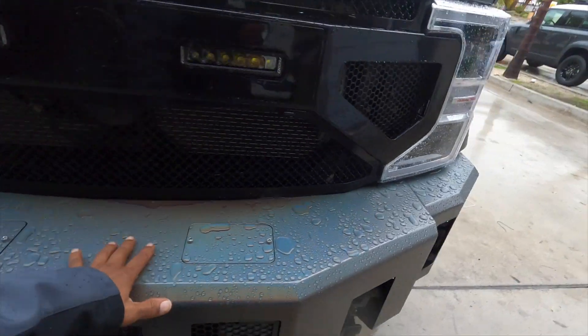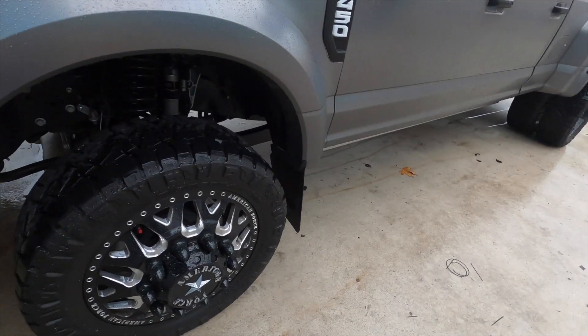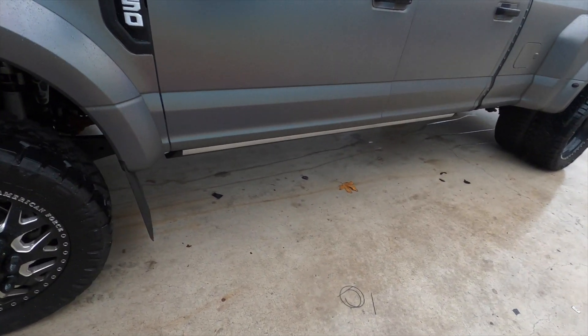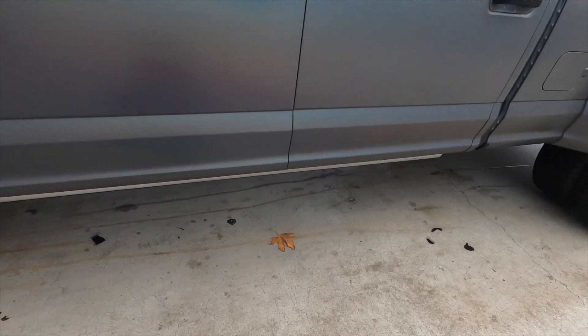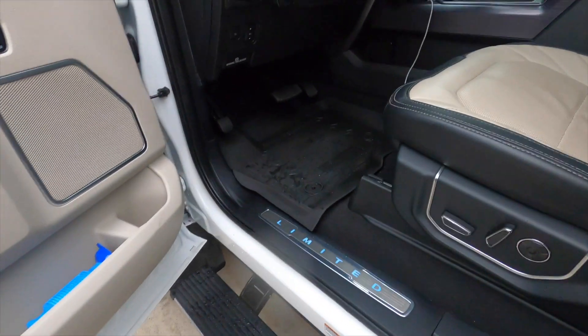This front bumper — it took four of us to put it on. As you can see, it's raining here. It's a really trick truck, super nice. Like I said, we did the full upgrade on this truck.